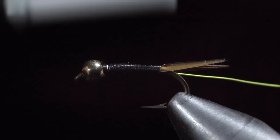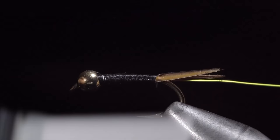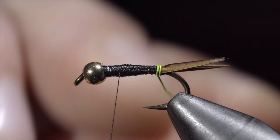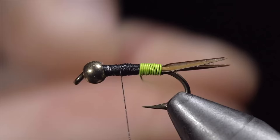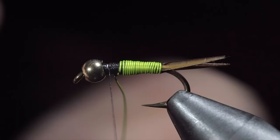Once complete, smooth out the back section of your fly and wrap your thread forward, leaving a little bit of room for the next steps. Next we will grab our wire and begin wrapping these in closed spirals until we reach our thread. Do your best to allow each wrap to touch the previous one, leaving no gaps. This is a little easier with a rotating vise but can be done without it. Once we reach our thread, we'll secure the wire in place and helicopter the excess free.